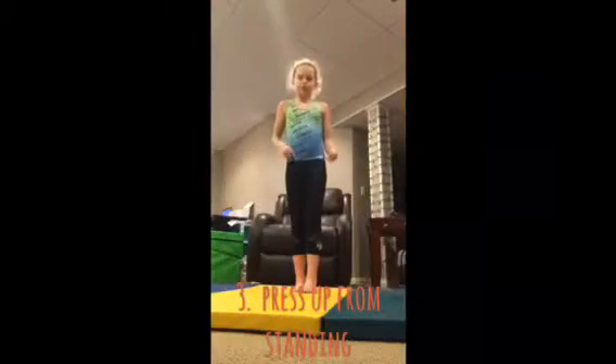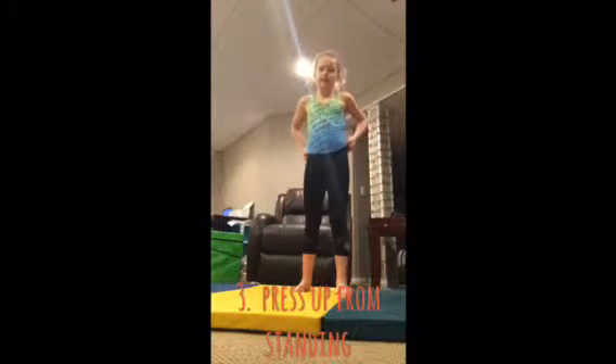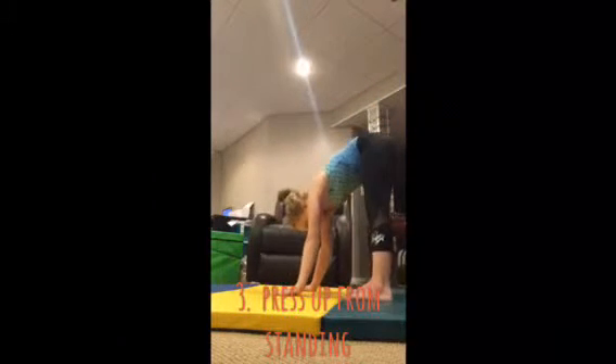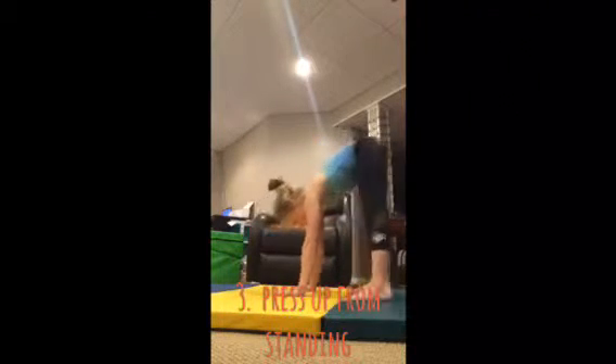Drill number three is going to be pressing up to a handstand from standing. You're just going to practice standing like this and pushing off of your toes, leaning over and pushing off of your toes like this.